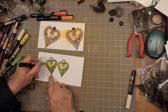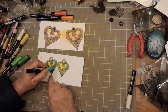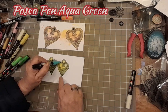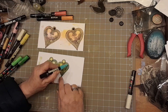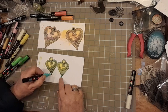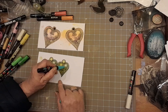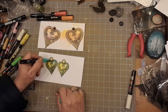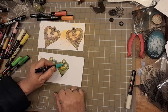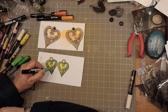We're going in with aqua green. How could I possibly think that I was going to leave aqua green out of the equation? Just adding a few highlights. It is quite therapeutic and you do sort of get lost in it, which is fab.